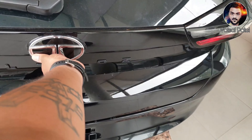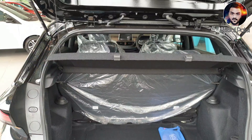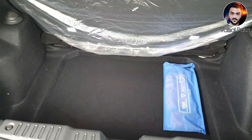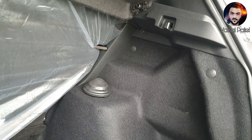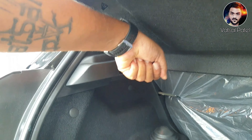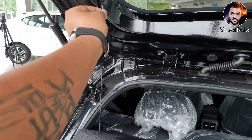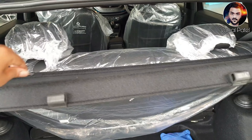Let's talk about the boot. This is the boot here — you can see a parcel tray, and this is the boot space below. The boot is pretty good; you can keep three suitcases here. You can see the lights and hooks here. There are two hooks, and this is the parcel tray. If you want to remove it, you can remove the parcel tray from here.